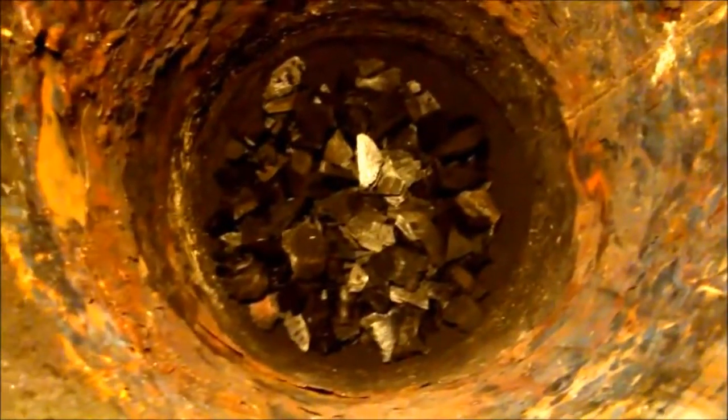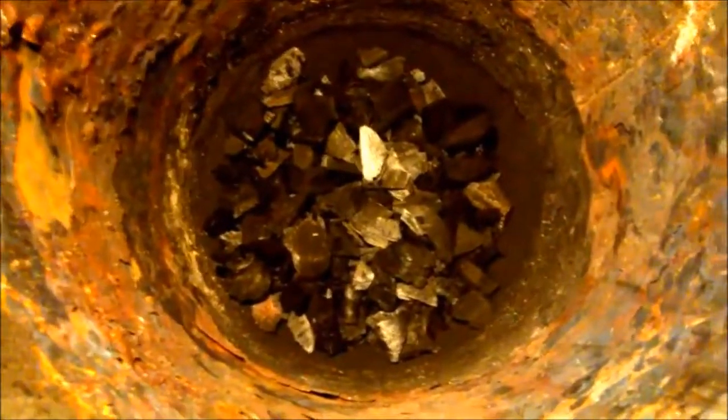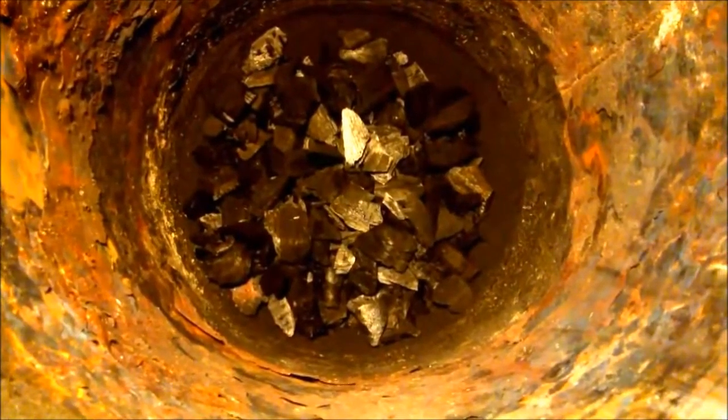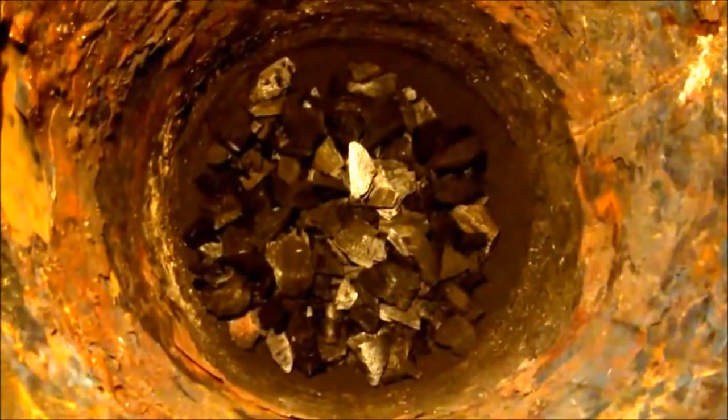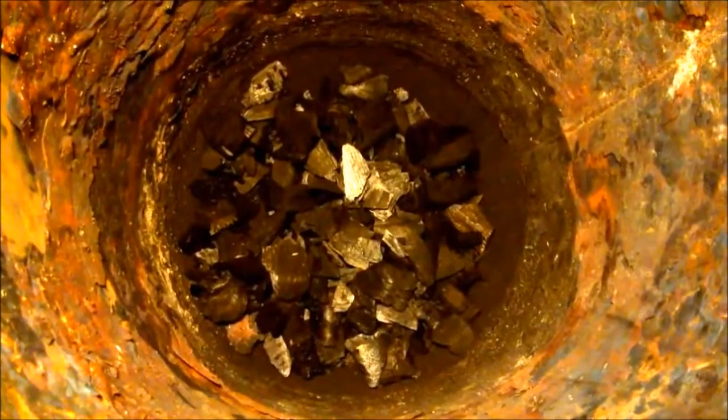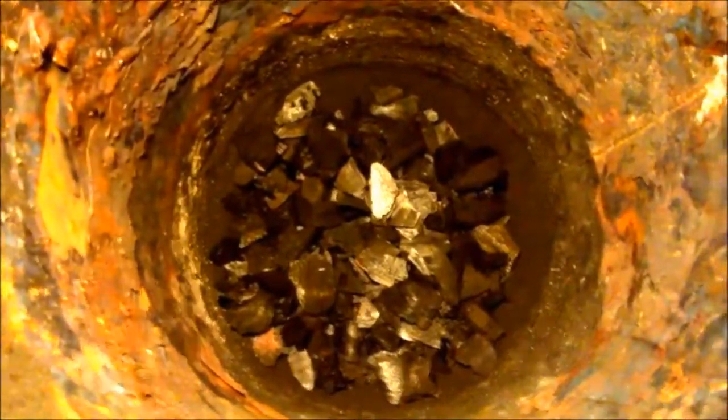This is a demonstration of the drizzle method. It's dark enough outside. I have loaded the gasifier top with charcoal and I start the blower.